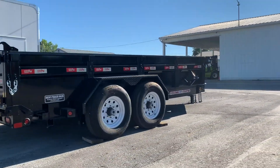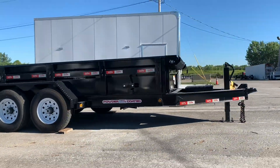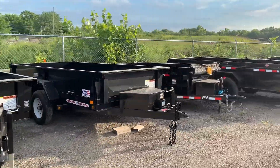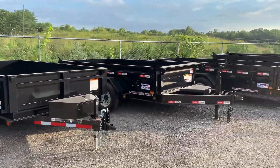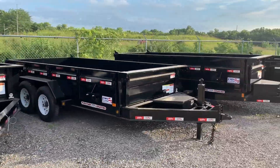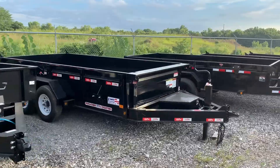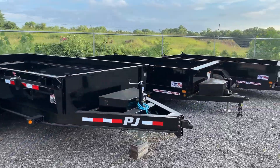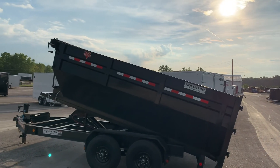Another question I hear is the differences between brands: Carry-On, Liberty, and PJ dump trailers. Carry-On uses standard paint and comes with ramps that hang on the side; their frame is more of a standard construction. Liberty and PJ use powder coat and an I-beam style frame construction, and they both use pull-out ramps.